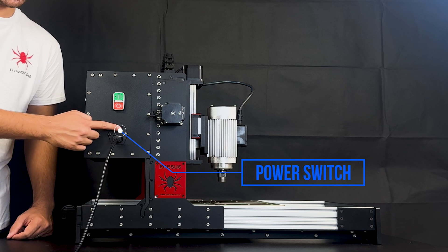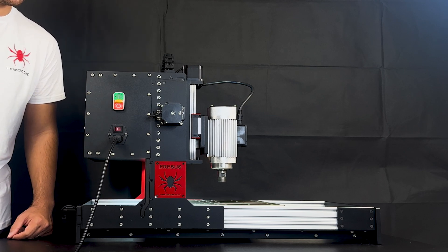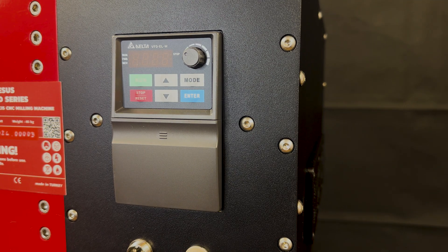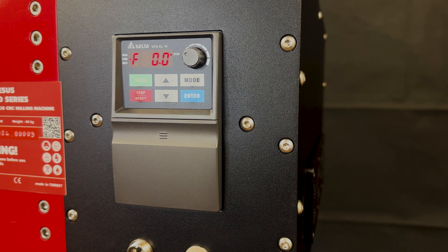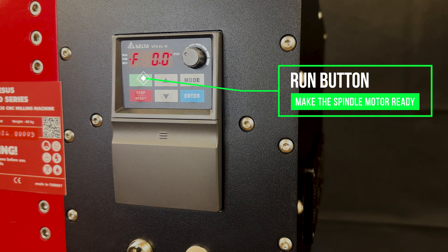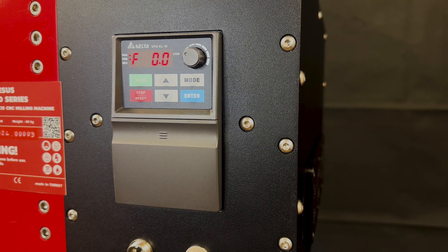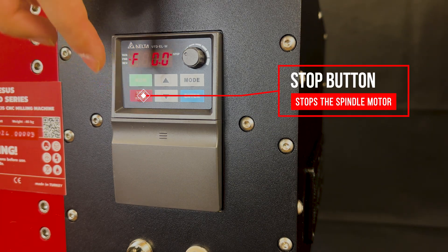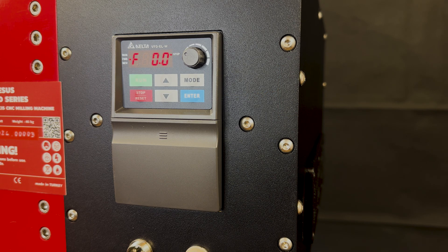However, when we switch off with the power switch and turn it on again, the systems of the Red Series will not be ready — you must also press the start button to make the system ready. When you press the start button and the systems are ready, the instrument panel is automatically initialized. The instrument panel allows you to control the spindle motor and observe its instantaneous values. The F value shows another value related to the RPM. Press the run button to activate the spindle motor; the flashing dot on the display panel shows that the spindle is active or ready to run. Press the stop button to make the spindle motor inactive again. When the whole system is switched off, the instrument panel switches off together with the system.